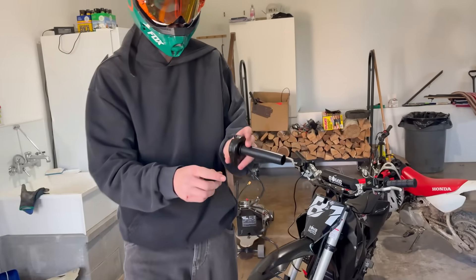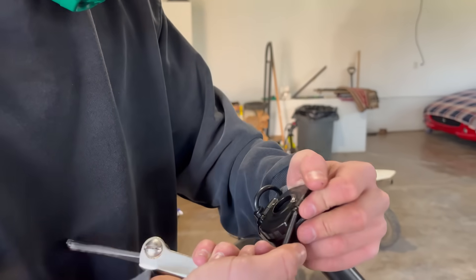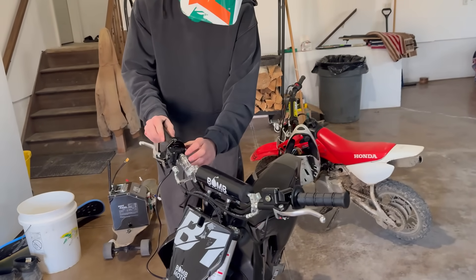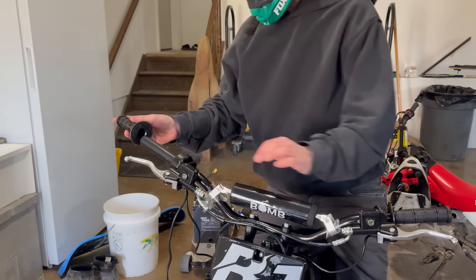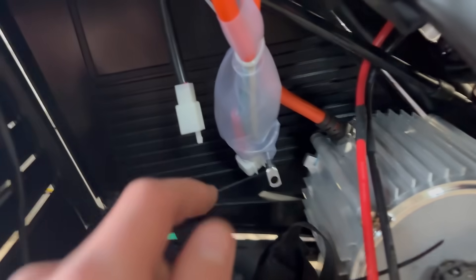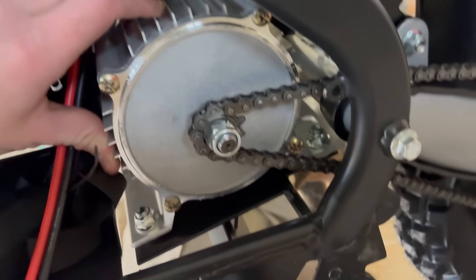We got to throw the throttle and grips on - loosen these screws within the throttle to let it slip on. Now this thing should slip on - beautiful. Now let's throw the last grip on. We need to open up this side panel to put all the electronics in and start poking around in this thing. Finally got the side cover off - that took forever, I just couldn't figure out how to get it off.